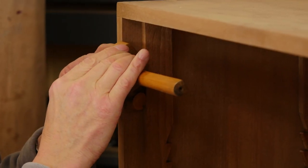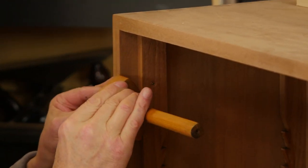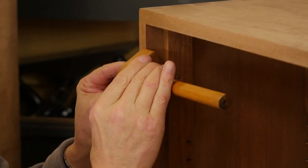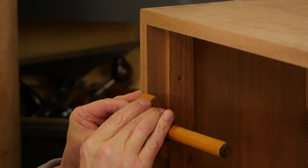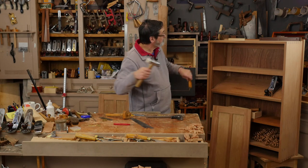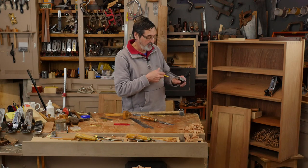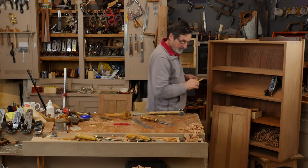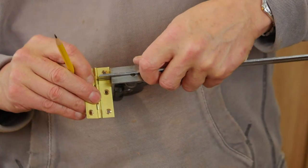I run the gauge line in here and this looks quite deep — I hope I've got it right. Once I remove this wood I'm committed. But I'd rather have this set in here because this is really going to support the whole weight of the door anyway. I set this to that gauge line and put a pencil line to the depth of the knuckle.